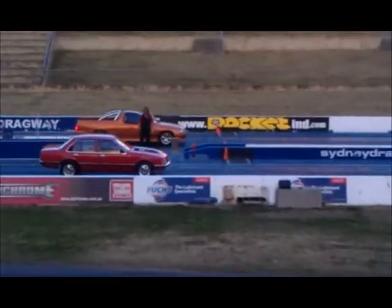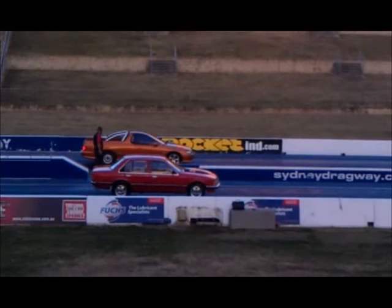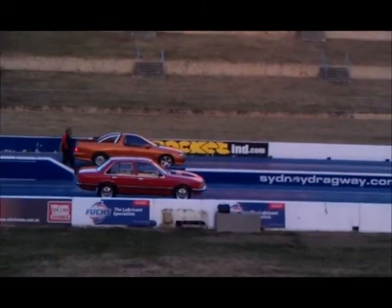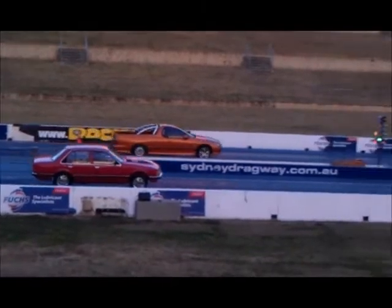We've got the Commodore out there with another blade in just a 304. That's Mark Griffiths, the VH Commodore. We've got a 3 on a mini.